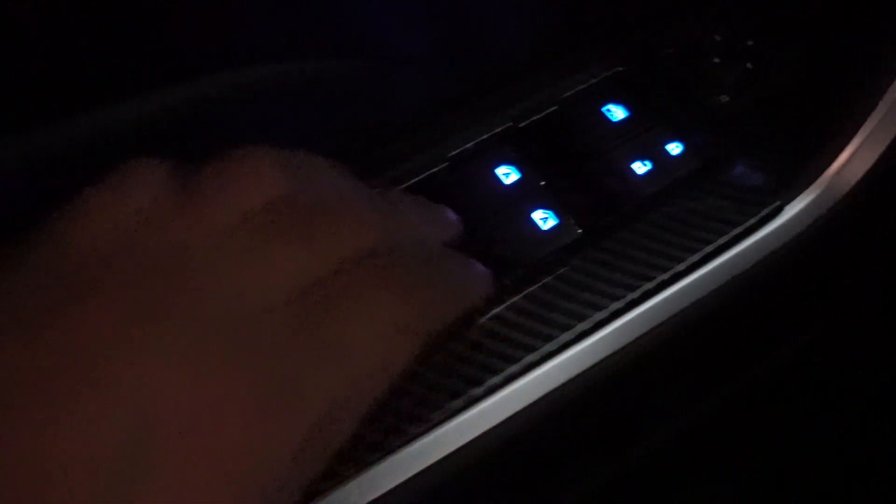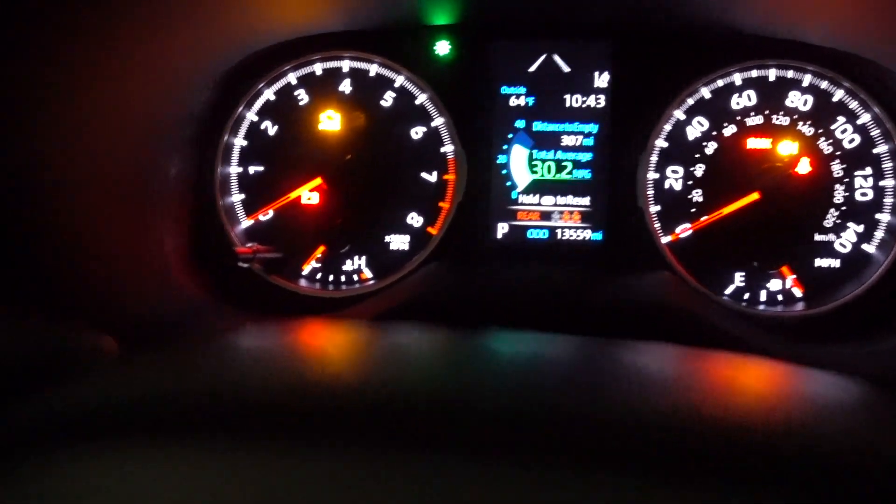What I like about this RAV4 is that it goes automatic up and down — really really like that. Lock, unlock. That's all I have for this episode guys. Everything works fine. I'm super happy with these new controls with light for all my doors.